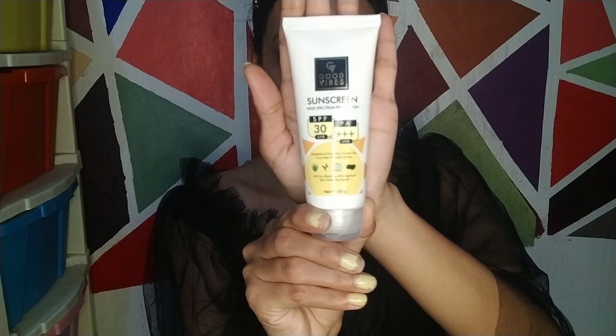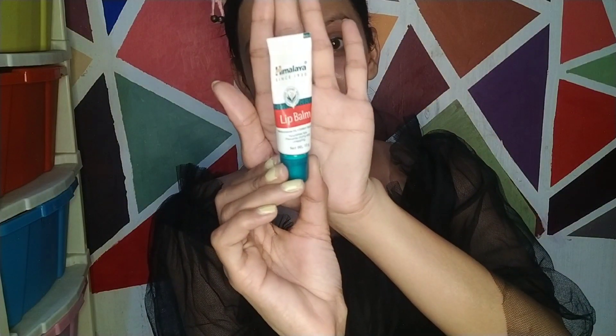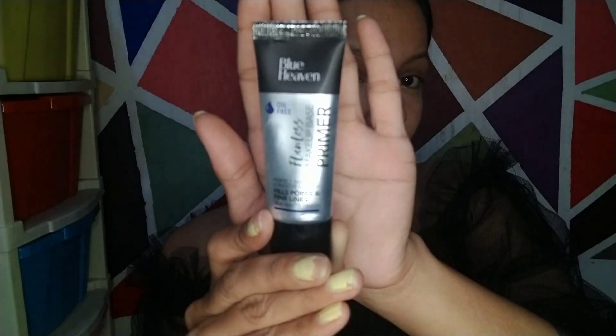You can skip all the other steps, but don't skip sunscreen. I am using Good Vibes sunscreen with broad spectrum protection, SPF 30 and PA++. It has no heavy fragrance and doesn't leave a white cast. After that, I am applying Himalaya lip balm to hydrate my lips. Now let's start our makeup.